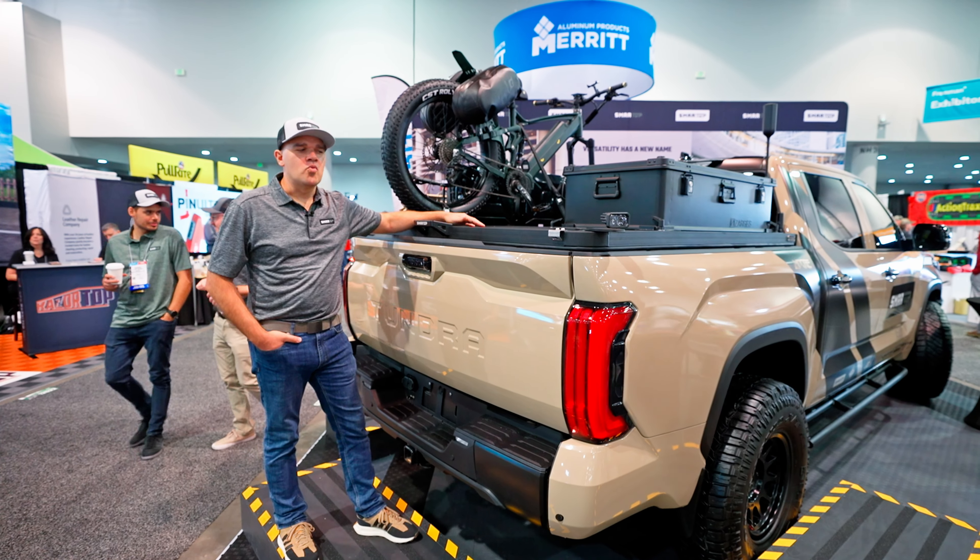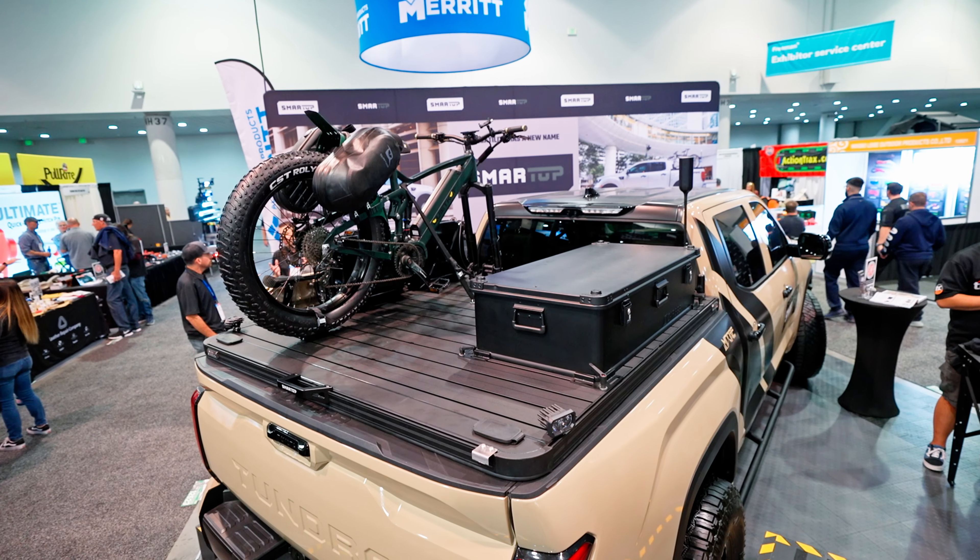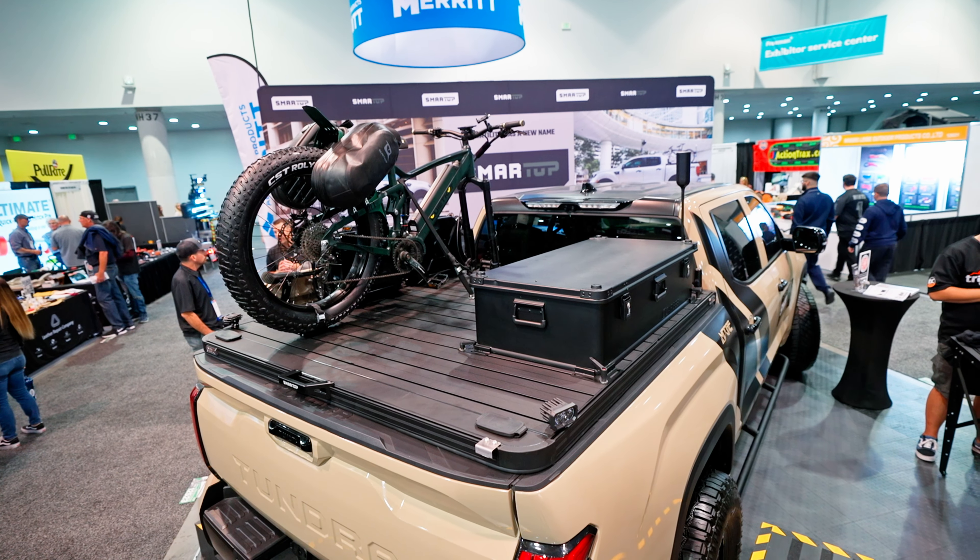Hi guys, this is Theo with SmartTop. We are here at SEMA and we're launching the brand new truck bed cover from SmartTop Platform, from South Africa.